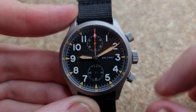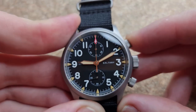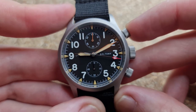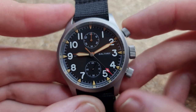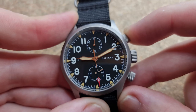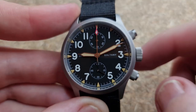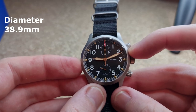I'll just unscrew the chronograph pushers — it is the VK61 quartz movement. We have a 12 and 6 o'clock layout to the sub dials; that bottom one is a sub-seconds dial. You can see that really nice sweep of the chronograph hand around the dial. One thing that really makes the chronograph hand stand out is that red arrowhead tip — absolutely gorgeous. You can see that mechanical snap to the chronograph hand when you stop it — such a nice effect.